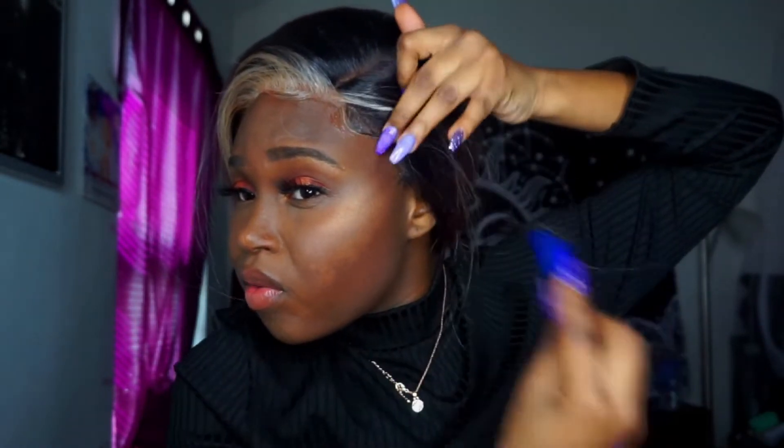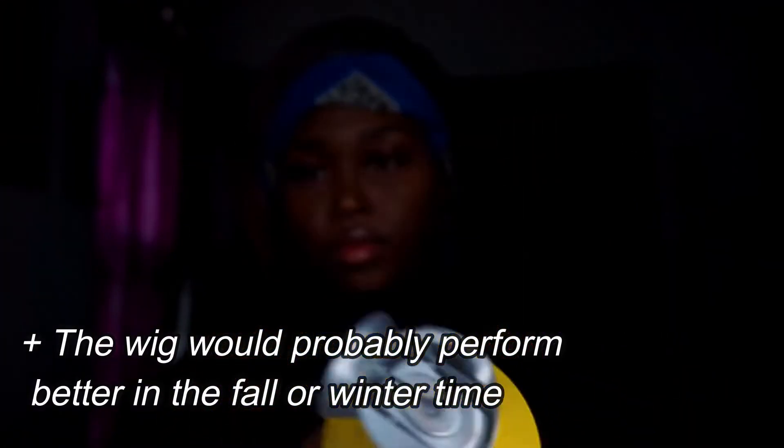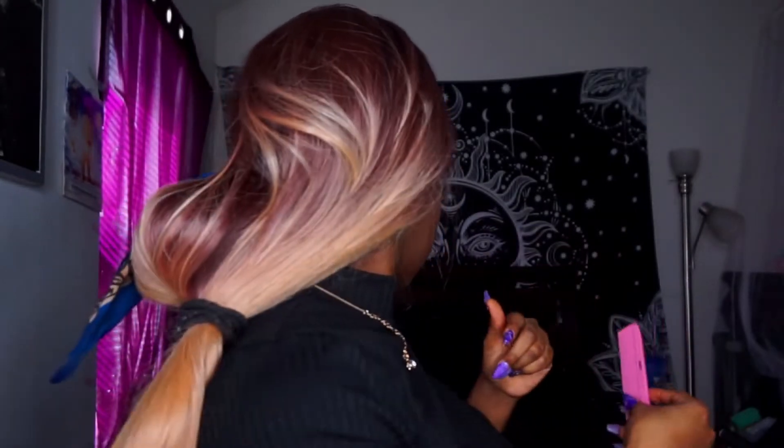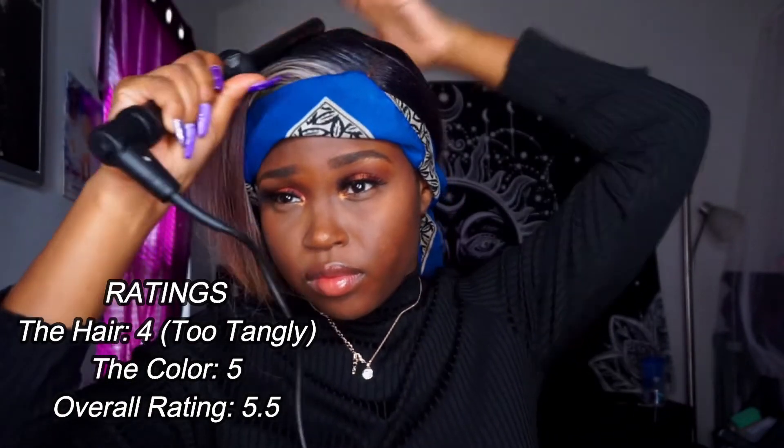When you guys see the finished look I really finessed it, but the wig is really trash. As you can see I'm getting ready to flatten out this part because the wig is very humpy. Out of ten I would really give this wig like a four or five. You guys are going to see that I did tweak it, but I did not like this wig.